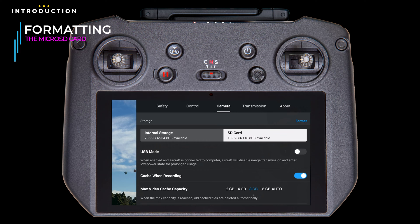As you can see, this drone — the Mavic 3 Cine — has both internal storage and an external micro SD card installed. This is a good place to check how much internal and external memory your drone has and how much is available. The card we've installed is 128 GB, and formatted, it yields about 119 GB total, with just over 109 GB currently available.